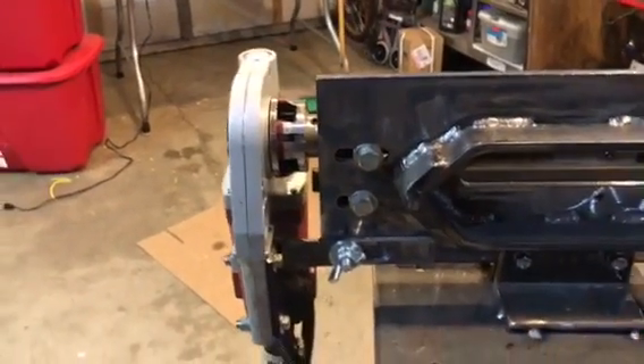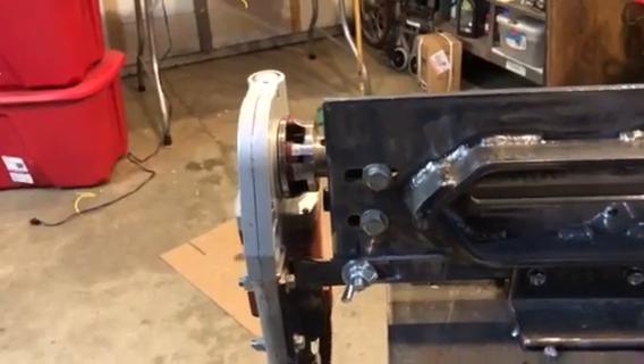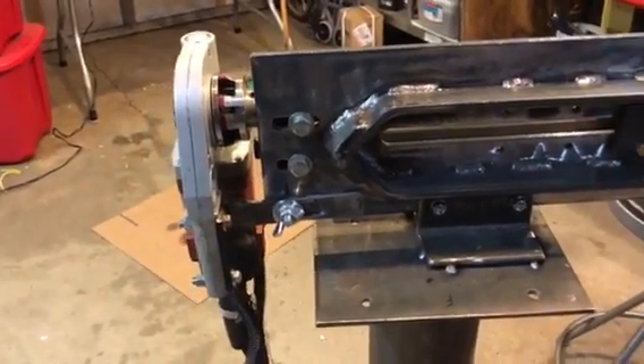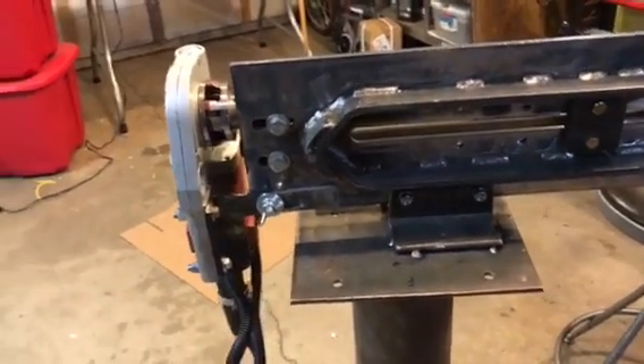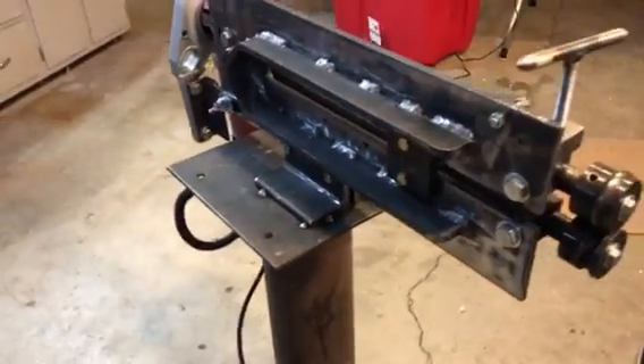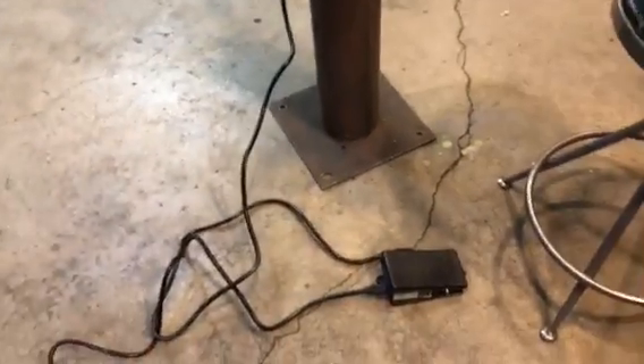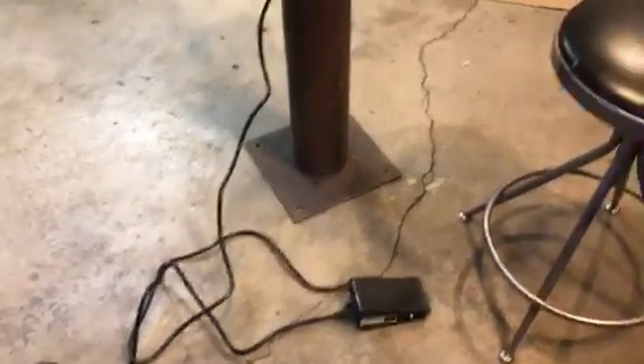I also cut a slot in the top so that the top shaft will slide forward and backward. There's about an inch and a quarter to an inch and a half of movement in there, and for powering it I've got it hooked up to a foot pedal down below.